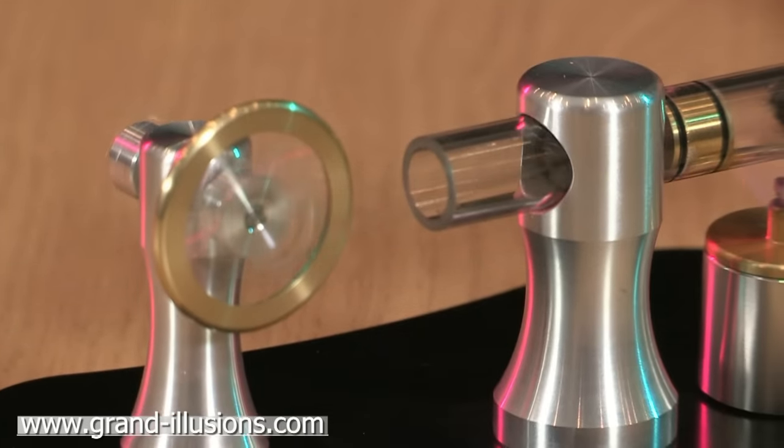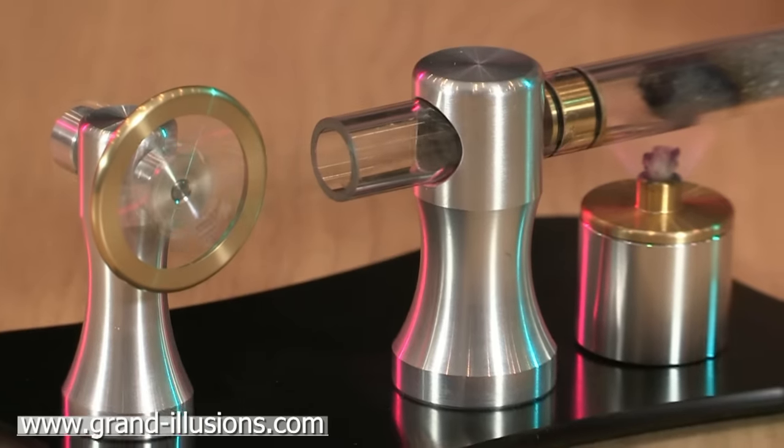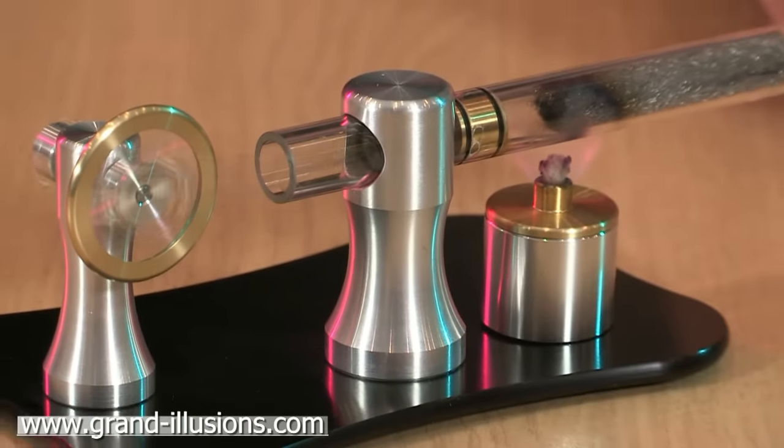A wonderful little tabletop gadget. The Lord Rayleigh thermo-acoustic engine. Beautiful.